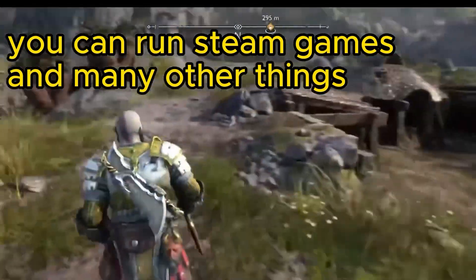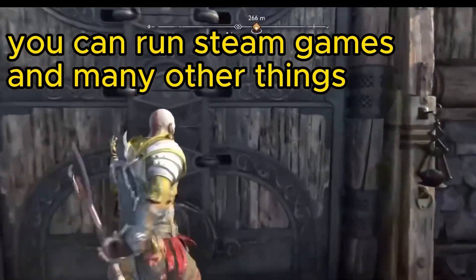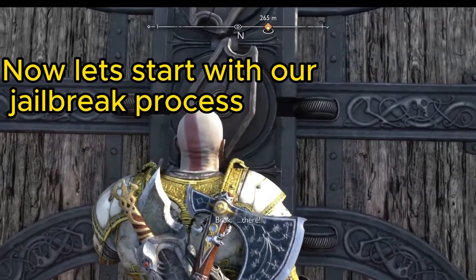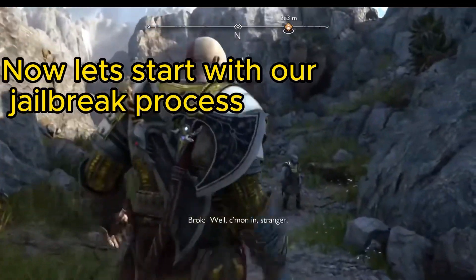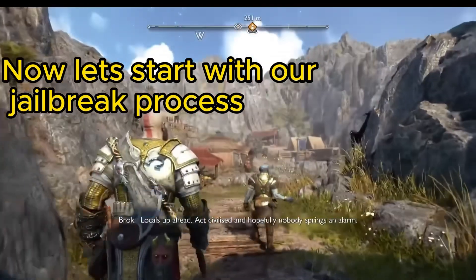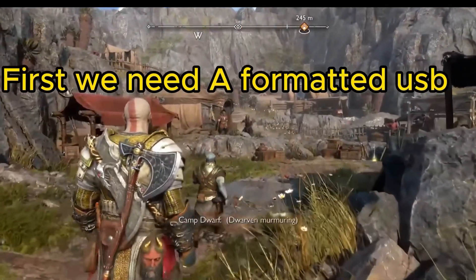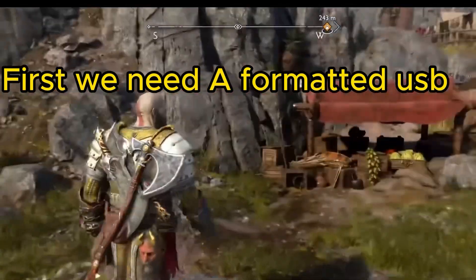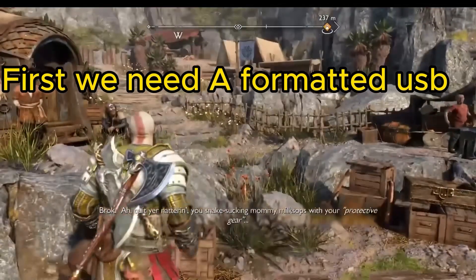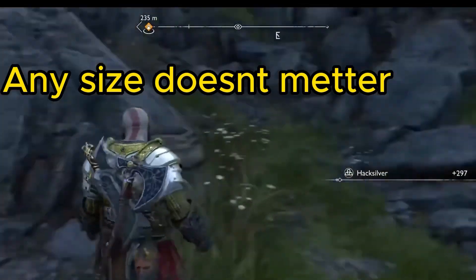You can run and stream games and many other things. Now let's start with our jailbreak process. First, we need a formatted USB flash drive — any size, it doesn't matter.